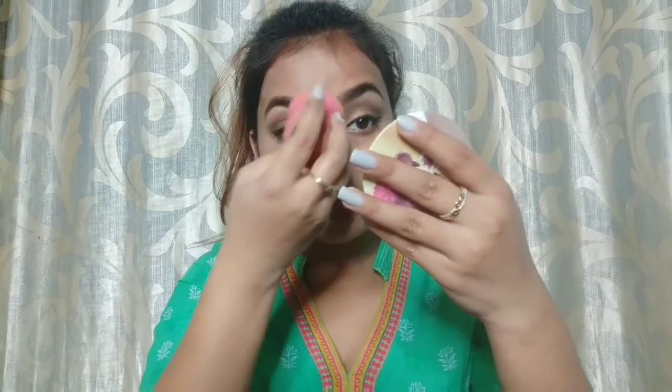I use the Wet n Wild Photo Focus Foundation. It is a very awesome foundation — it gives full coverage and is very affordable. I have used a lot of the products I'm using today.